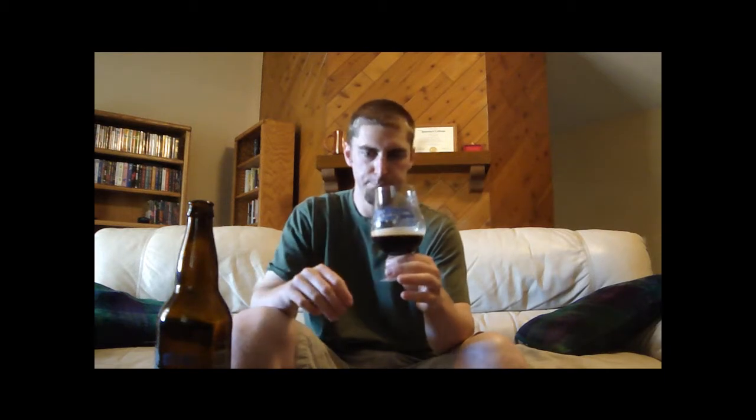Nothing really lingers — just maybe a tiny bit of hops — but it definitely makes you want to take another drink. Now that I've let the beer warm up, you get more of the malts coming through, but the hops are still very much present through the entire mouthfeel. The malt comes in midway, kind of towards the back of the tongue, and you get a little bit of a bitter chocolate flavor, but the malt base is very smooth.